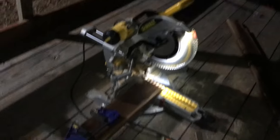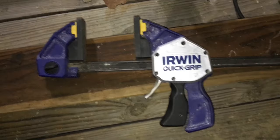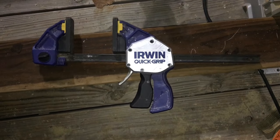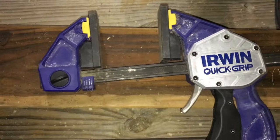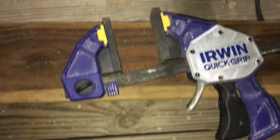I want to give you a quick tip as I'm finishing up this side. I really apologize for the grainy dark video but there's not a lot I can do about it right now. I want to show you that I use these Irwin quick grips for everything. If you're not using quick grips and don't own a couple of them — I think I have five or six — these are the most powerful ones, the big daddies, and I believe you can get around 700 pounds of pressure on them.